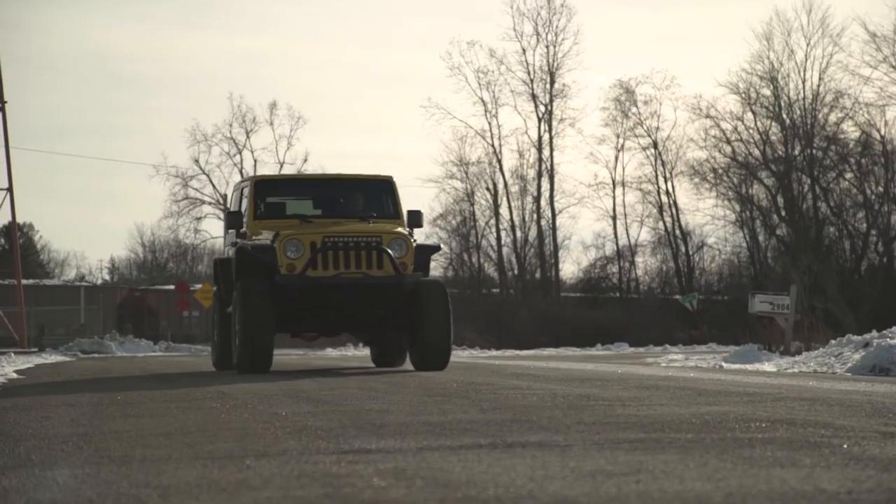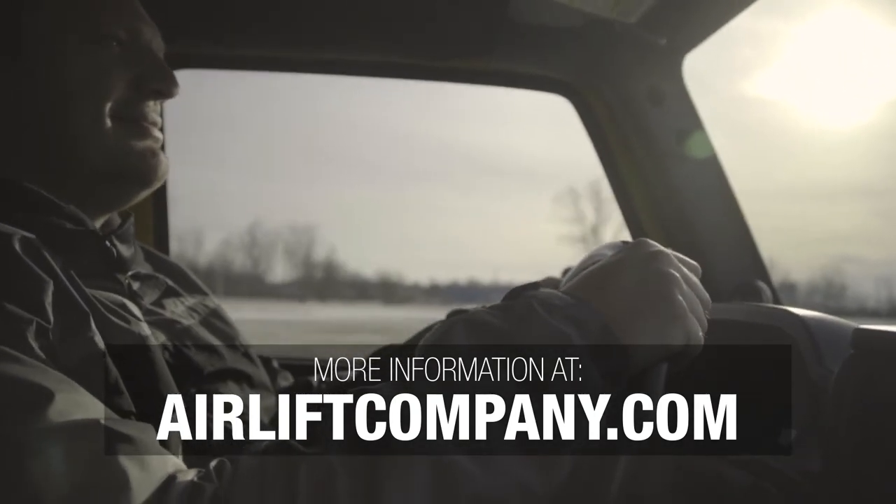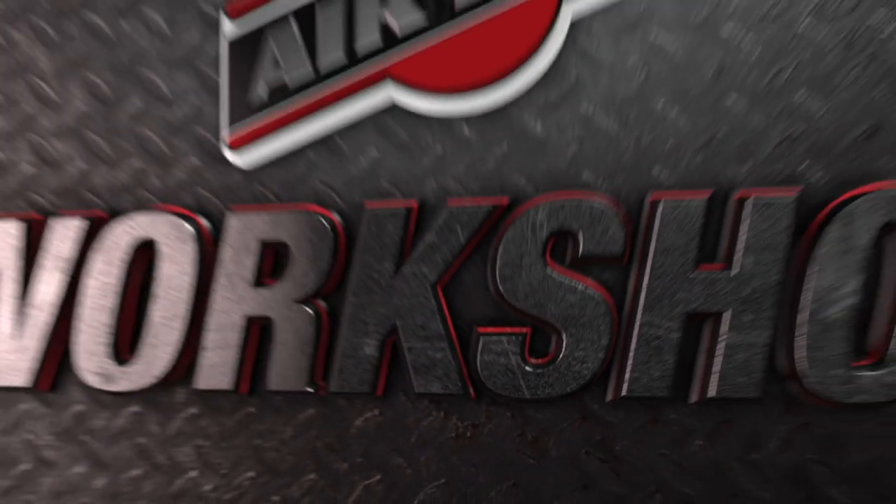That does it. You can find more information about all of our products at airliftcompany.com, and our knowledgeable customer service team is always just a phone call away. Thanks for joining us in the Air Lift Workshop.